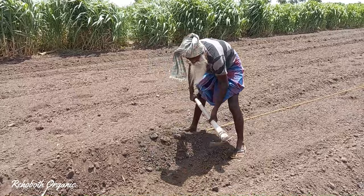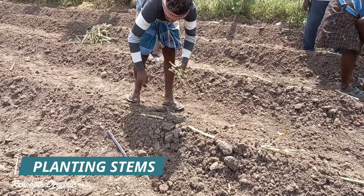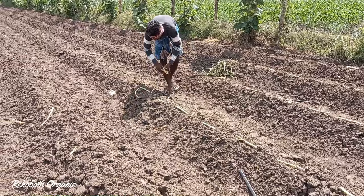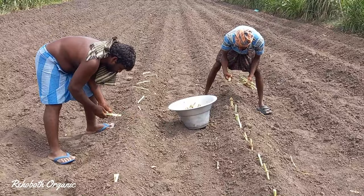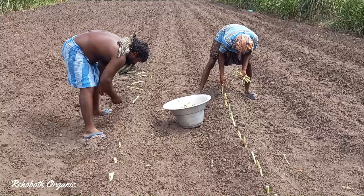Our next step is planting the stems. For one acre, we require at least 10,000 to 12,000 stems. We can use the hull and a measuring stick to plant seedlings at a gap of 1 foot. Each stem should be 1 foot in length and should have 2 nodes.